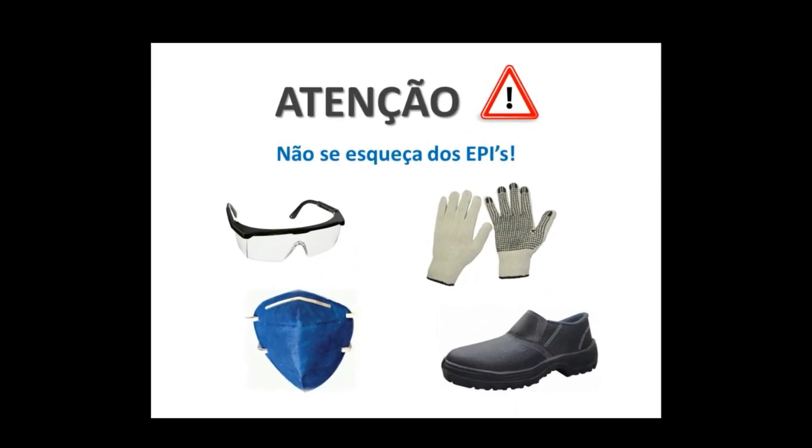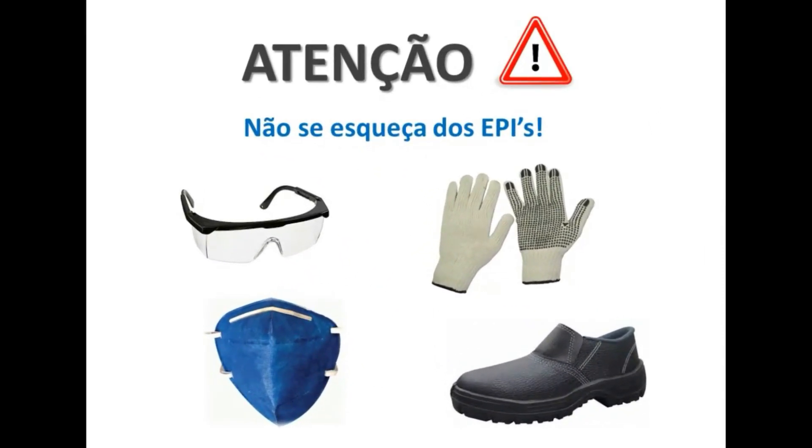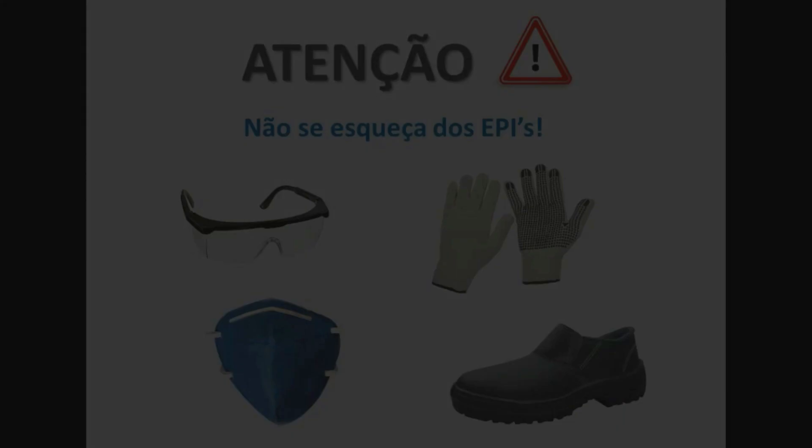E atenção! Não esqueça de fazer o uso dos equipamentos de proteção individual, pois são com eles, junto com seus procedimentos, que manterão e preservarão a sua integridade física durante as atividades.